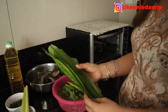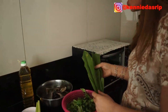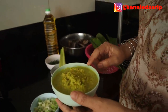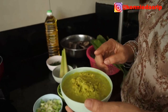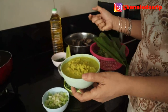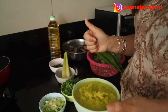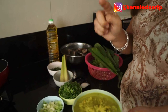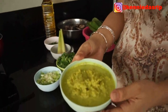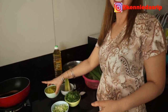I also have turmeric leaves, which I'll use to wrap the fish as a cover. And a little oil. For the blended spice paste, there is bird's eye chili, turmeric, ginger, candlenut, and garlic. About 100 grams of ripe bird's eye chili, 6 candlenuts, 4 cloves of garlic, ginger and turmeric each about thumb-sized — all blended together like this.